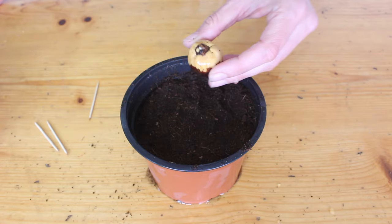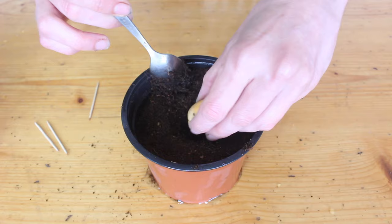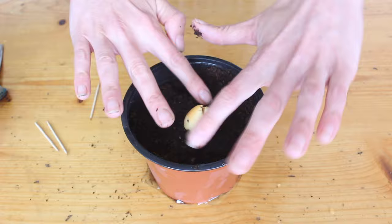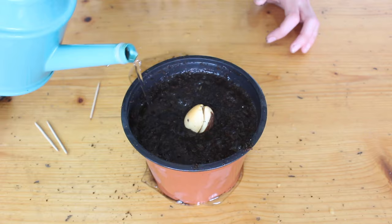Dig a little hole dent in the top of the soil and pop the seed in there — take the toothpicks out first, we don't need those anymore. Once you've got it in there, don't push it down or twist it or anything like that. We don't want to damage that little taproot. Just pop it in the hole, push some soil around it, and give it another water to settle the soil around the seed.